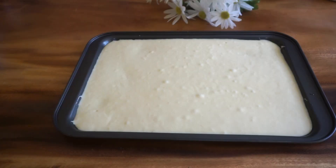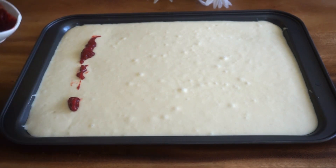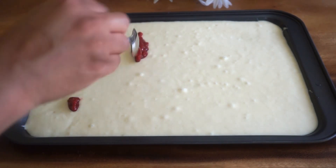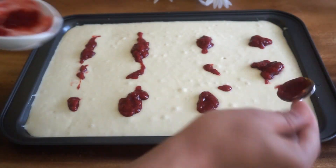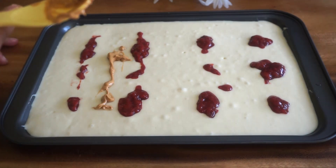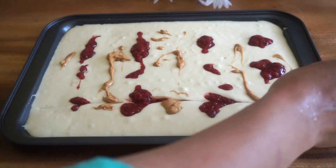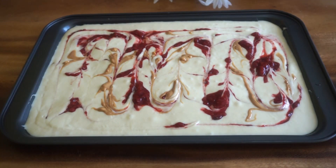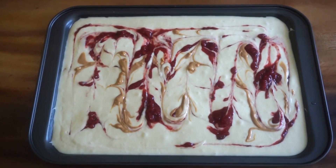I have to give them a little spoon of peanut butter. I am going to put a toothpick with peanut butter and strawberry jam. My oven is already preheated to 350 degrees Fahrenheit or 180 degrees centigrade.